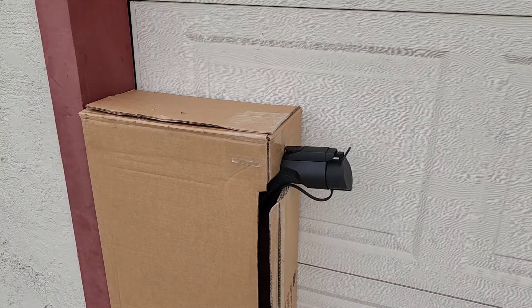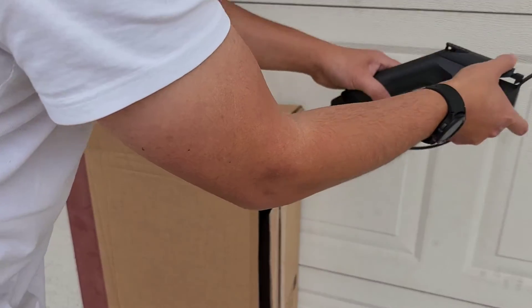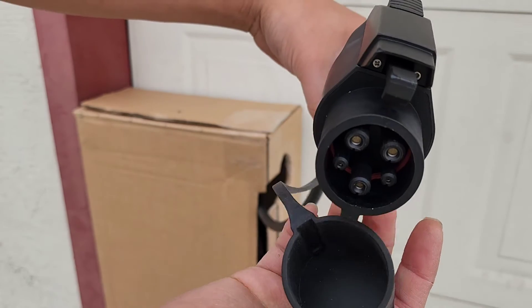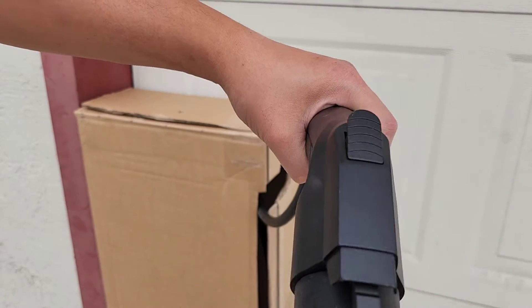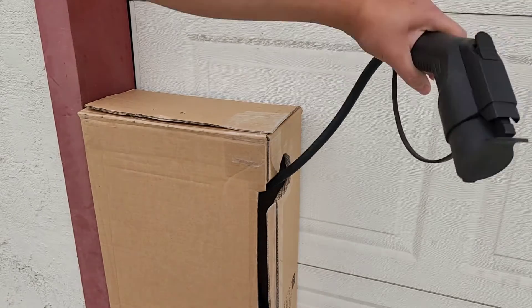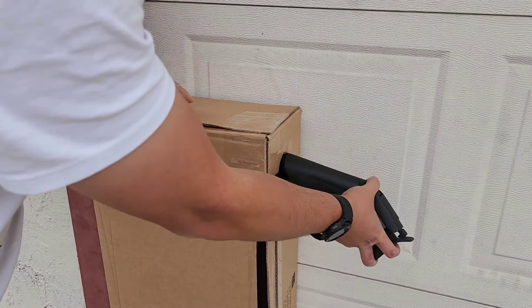So I made this makeshift EV charging station. We got this plug here that pops out to the side. This is the standard one - for the Tesla it comes with the adapter, so I figured why not get this so that it will work with any EV.